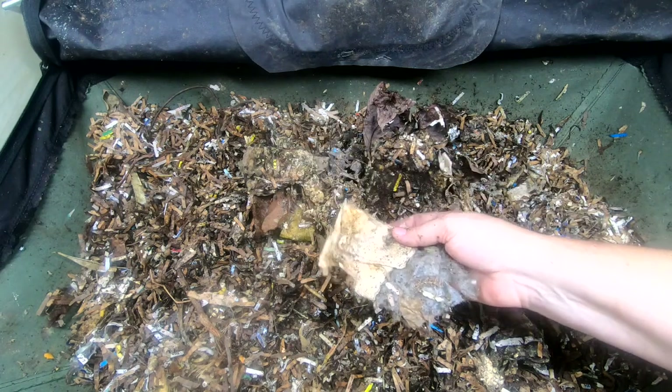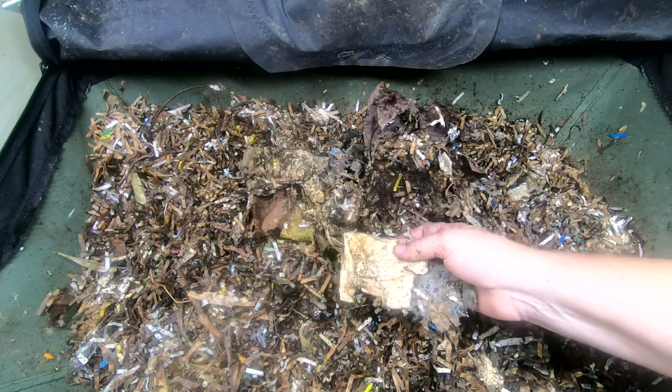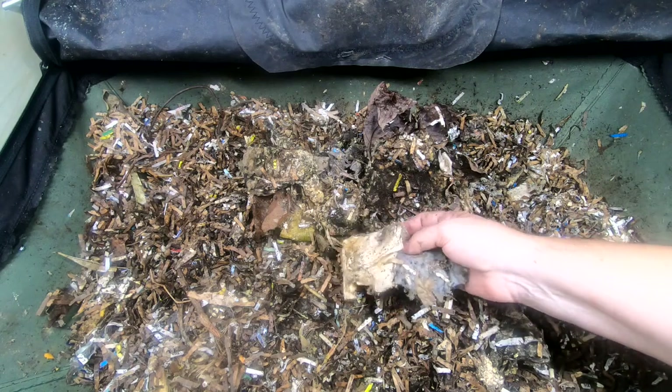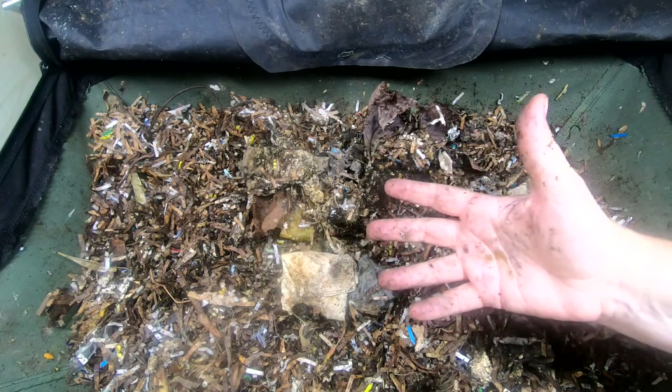I'm going to start taking this stuff out and putting it in a bucket and getting it properly wet. Then as we're putting Humpty Dumpty back together again and feeding them new food this week, we'll talk about what I did wrong and how I can not do it again.